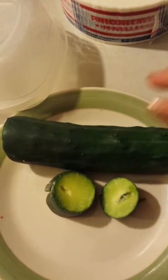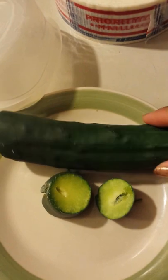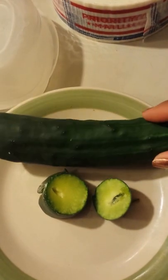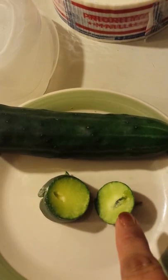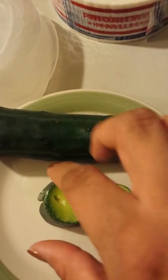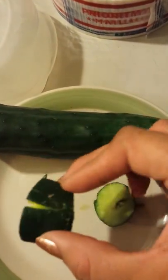It still had quite a bit to go, but the reason why I ended up harvesting it right away was because I found that it had a hole in it. It still had a lot to grow.